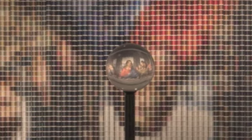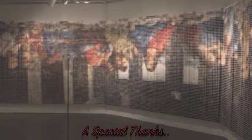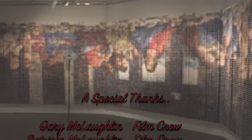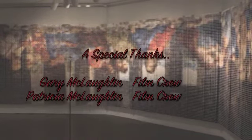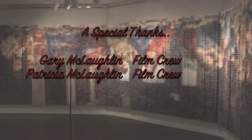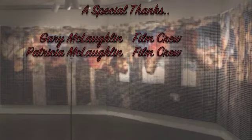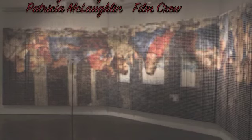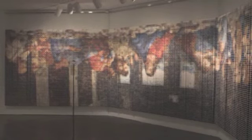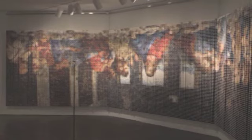If any of you are interested in other pieces done the same way made with spools of thread, you can check out her collection, which includes Andy Warhol, Monet, John Lennon, Van Gogh, and Picasso, as well as other pieces that you would recognize, all done this way. I hope you enjoy my video, and definitely look up Deborah Sperber and try to go see this piece for yourself.